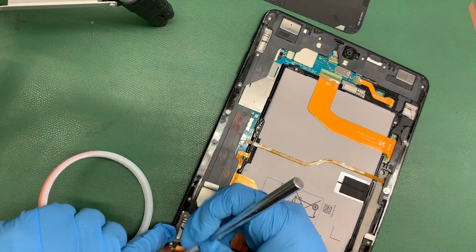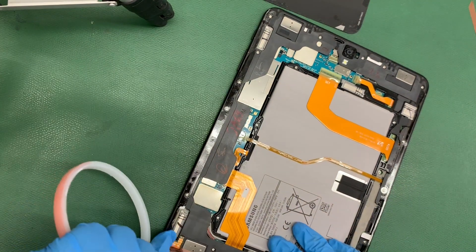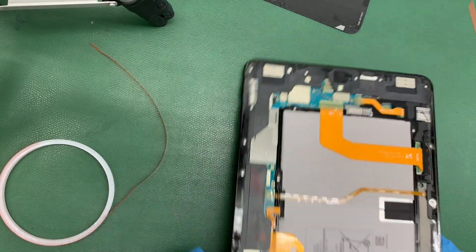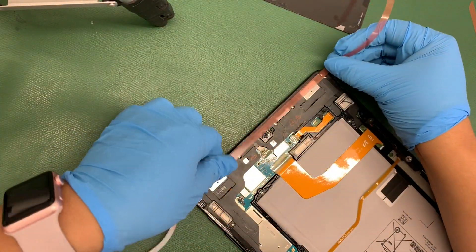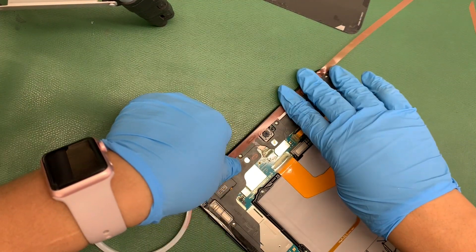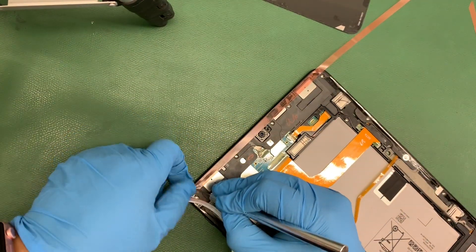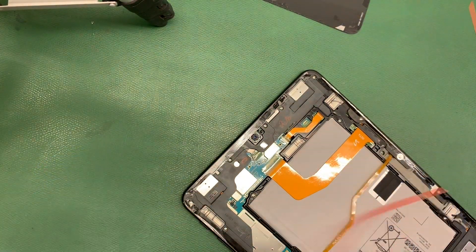We do have to apply tape all around the tablet on the back. Be careful not to put it on top of the camera. Le tenemos que aplicar adhesivo atrás a toda la tableta. Ten cuidado en no ponerle arriba de la cámara. If you apply it over the camera, when your customer opens the camera, it's going to be blurry. Si le dejan el tape ahí arriba de la cámara, cuando abran la cámara al cliente, van a mirar que está borrosa.